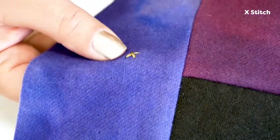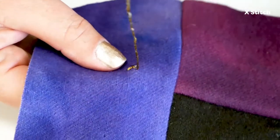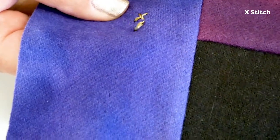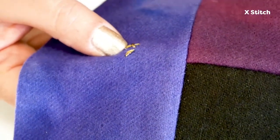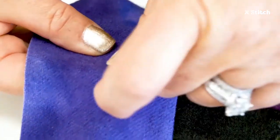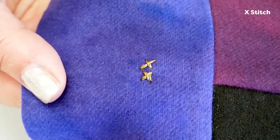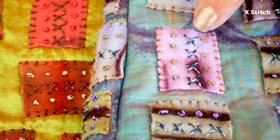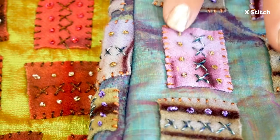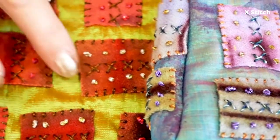Go across your stitch to the center about an eighth of an inch and go back down — there's your X. To continue, come back up above the last stitch on the same diagonal as your first stitch, go down, come back up, across the center of the stitch, and back down. There are your X's. Here's an example of using the X stitch with the Starry Night Dazzles — you can see what a nice accent it is on a patch of shibori wool on a little purse, in another colorway, combined with French knots and the whip stitch.